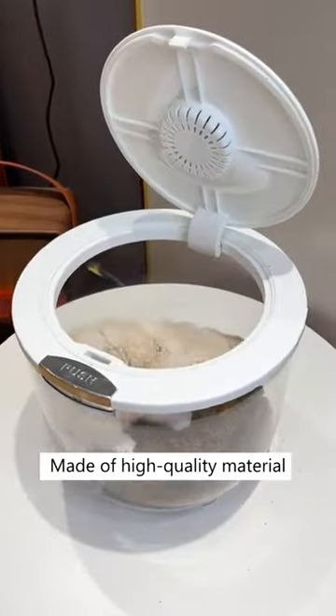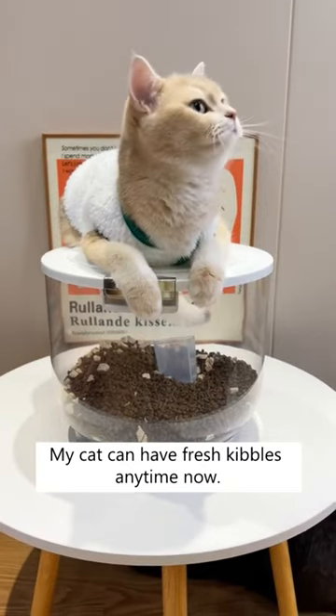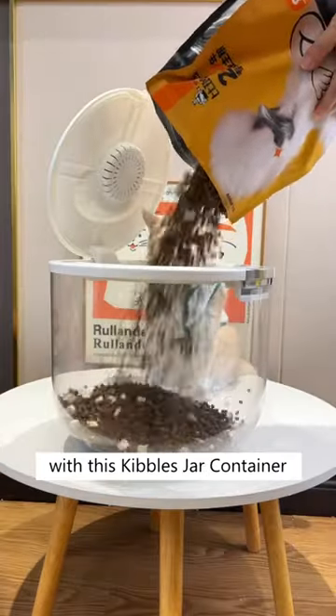Made of high-quality material, making it sturdy and dust-proof. My cat can have fresh kibbles any time now with this kibbles jar container on Cuddles and Meow.